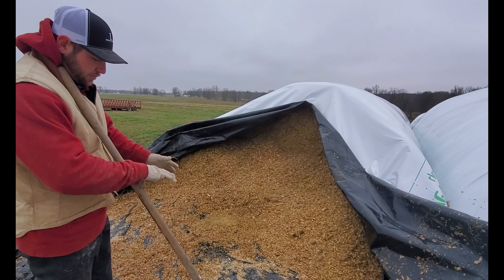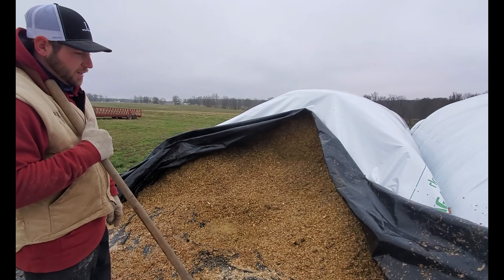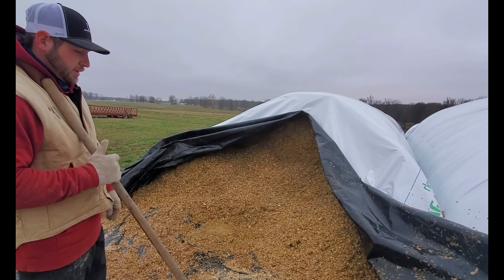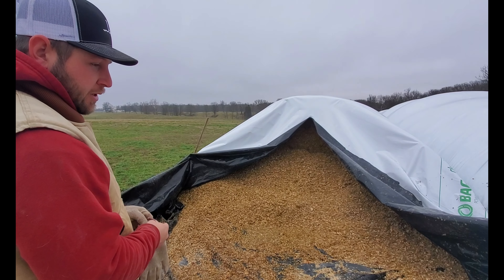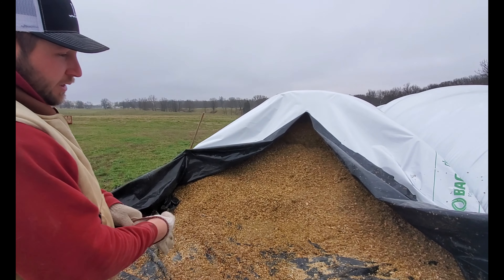The Jay Lor pulls behind the tractor, so before we had these bunks we were pulling wagons up to the barn, dumping the silage out, scooping it and putting it in the wagons, then taking it back to the cows. Now with these inline bunks we just drive right alongside them and dump it straight into the bunk, and it's made feeding go a lot quicker.